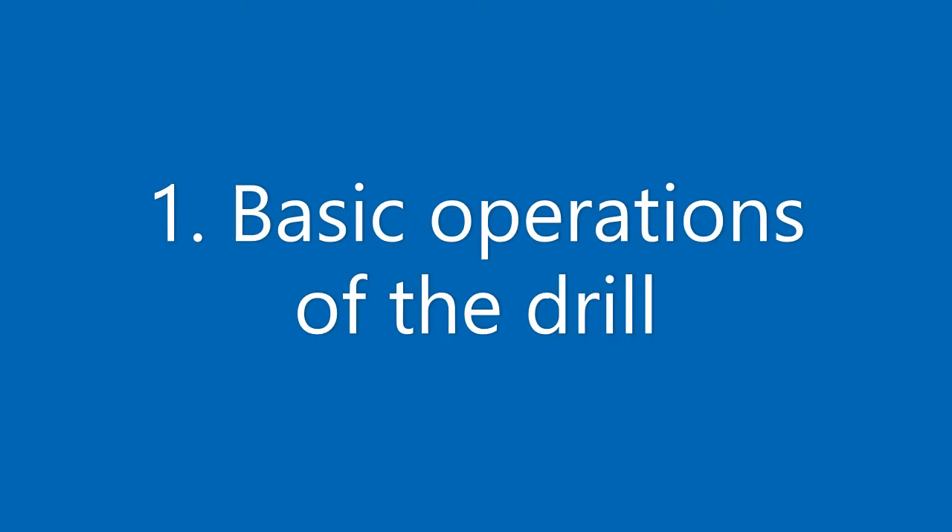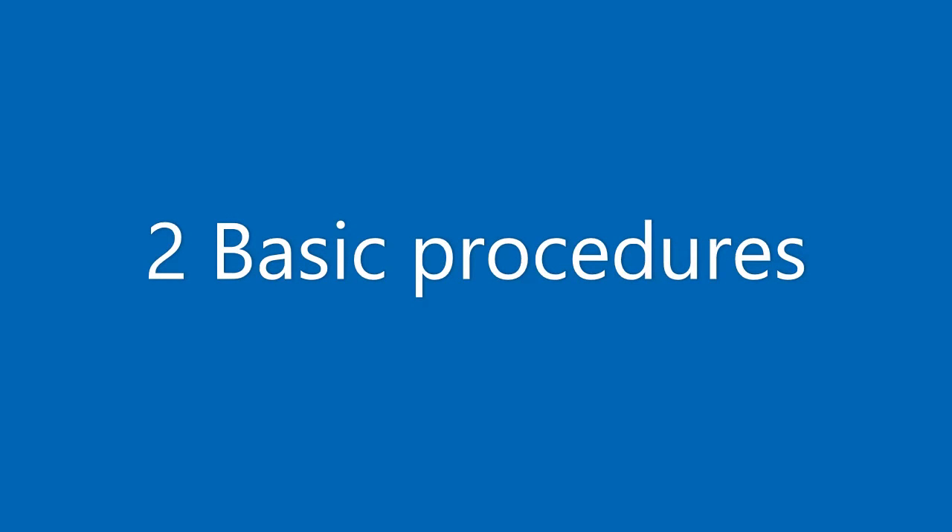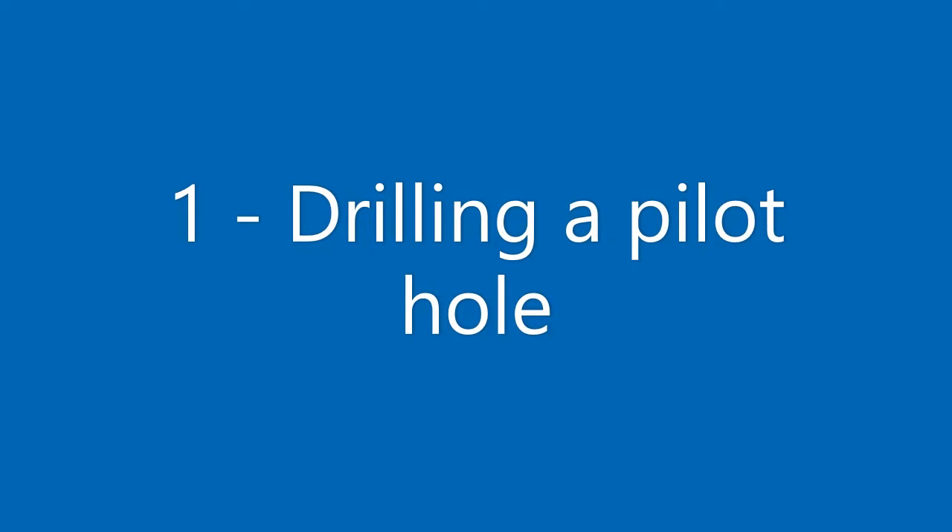Hi, I'm Mitch Fenske and today we're going to be talking about cordless drill safety. We're going to cover three main things in this video. The first being basic operations of the drill. After that, we'll show you a couple basic procedures including drilling a hole and driving a screw.